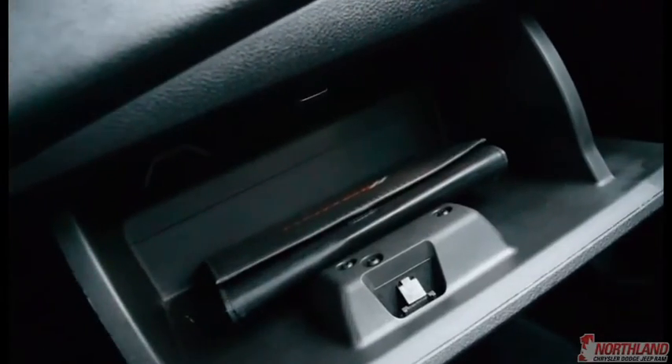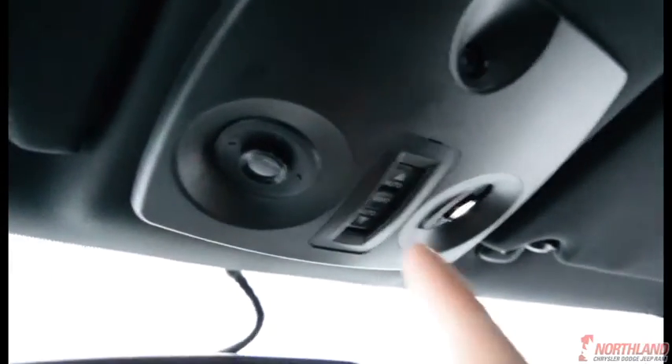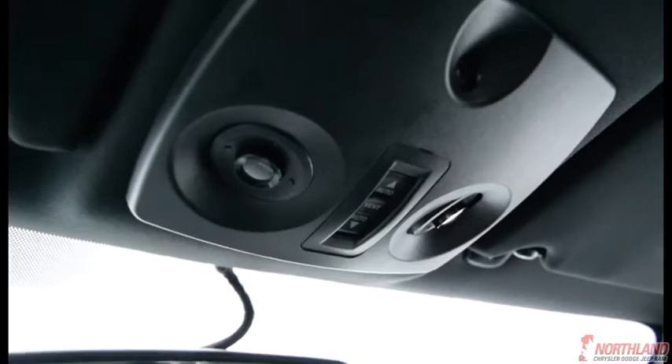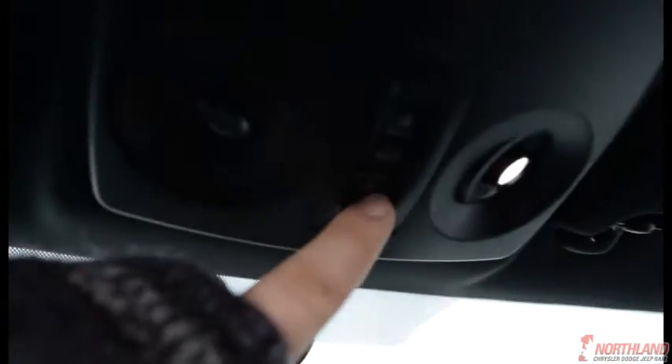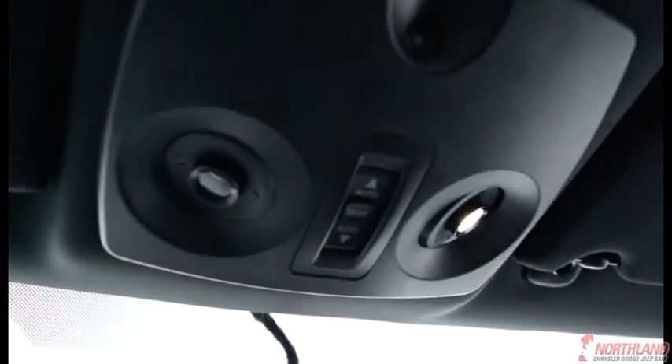Over here you do have your glove box — open that up and your owner's manual is right in there. Up top you have your sunroof controls, press that and the sunroof opens right up. It's really cold so I'm going to close it back up. You've also got interior lights up there and they are super bright, which is really nice.